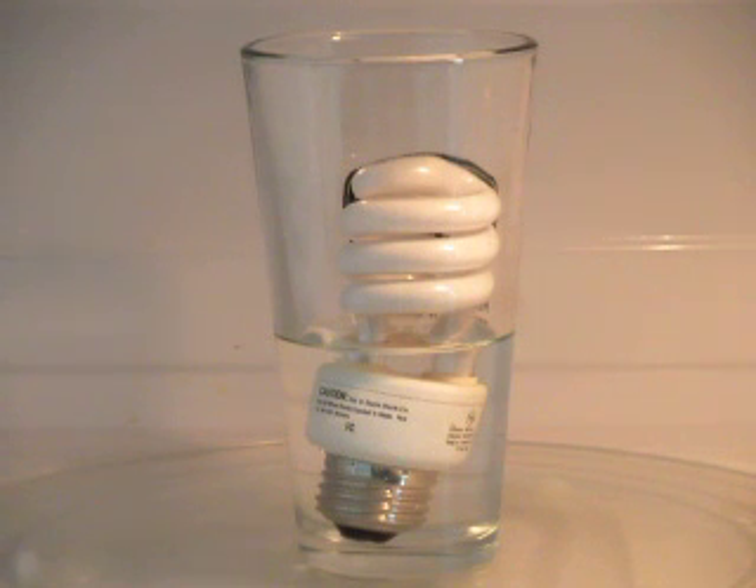So I'm going to put it on for 10 seconds and we can see what actually happens. It's a pretty cool effect. So let's go ahead and start the experiment.